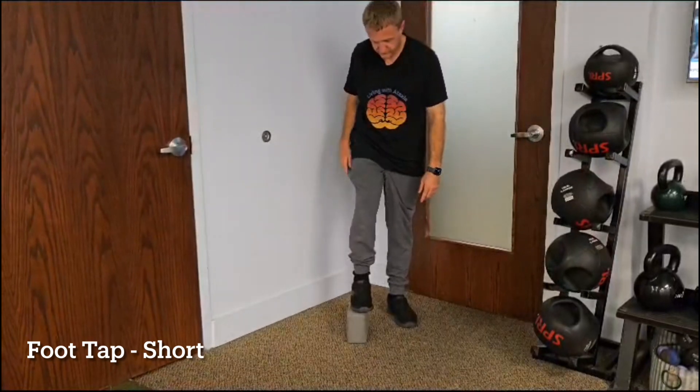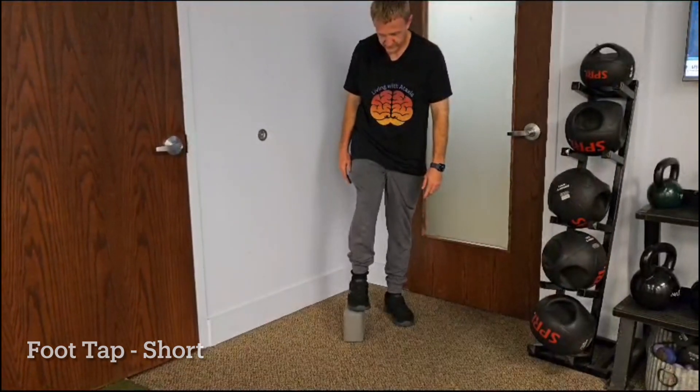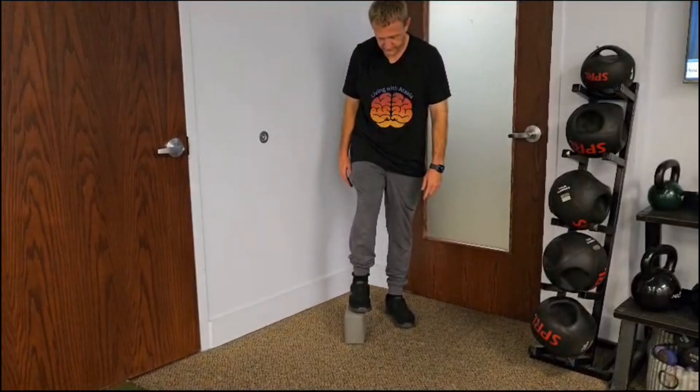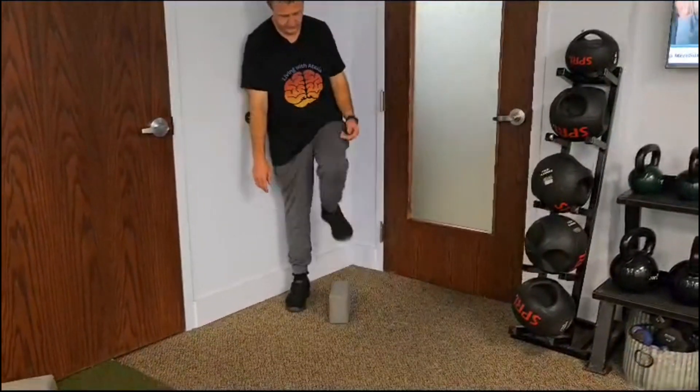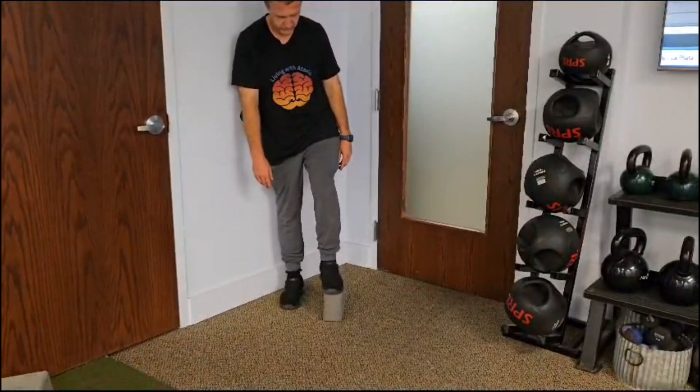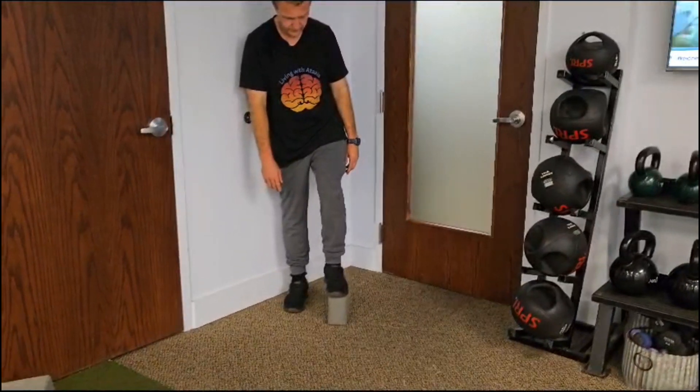You can purchase yoga blocks from any athletic store or your nearest Walmart or Target. For the foot tap exercise as demonstrated, lay the yoga block on its side so it's on the shorter height. Find a corner with walls around you to prevent falling and for support.